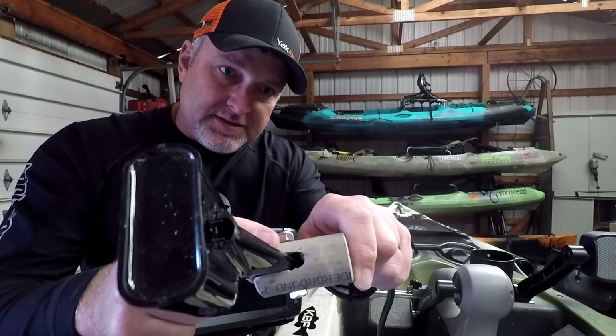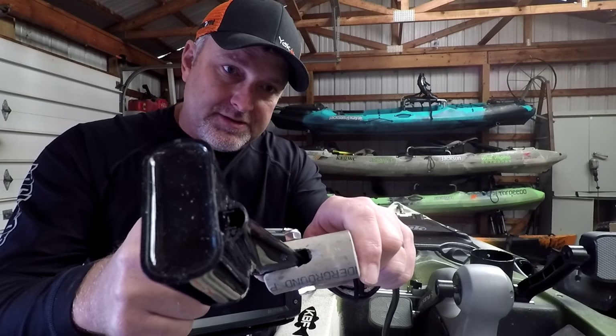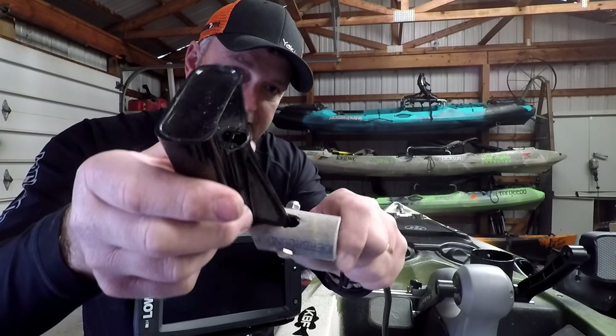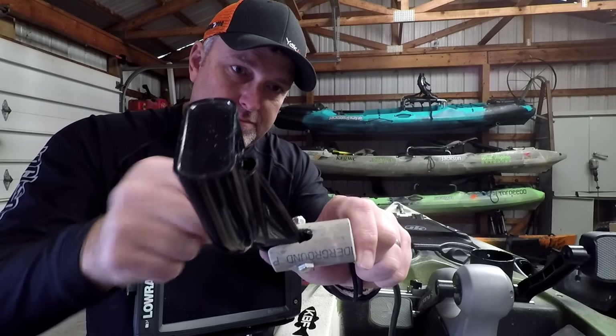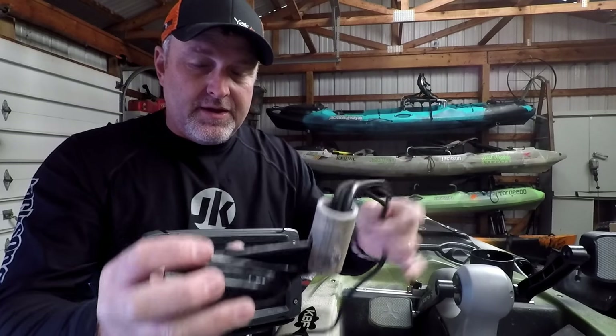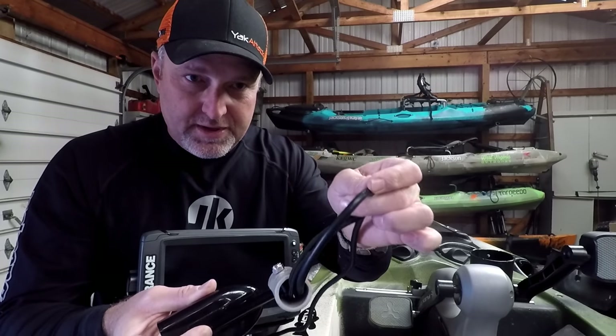And then you're going to notch that thing out. See how I've got it notched right there? I just used a file and made a notch. That notch just allows your transducer to slide up in there. You'll run your cables up through the middle of that pipe.